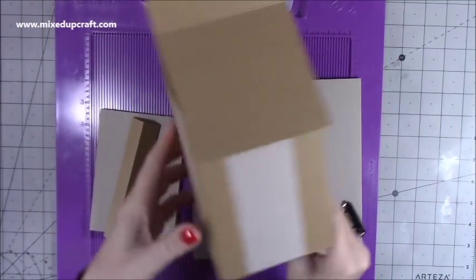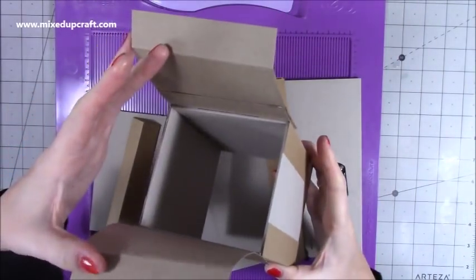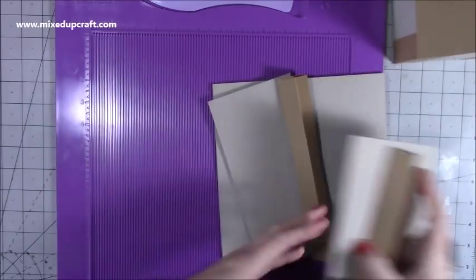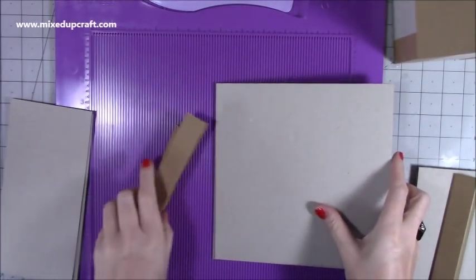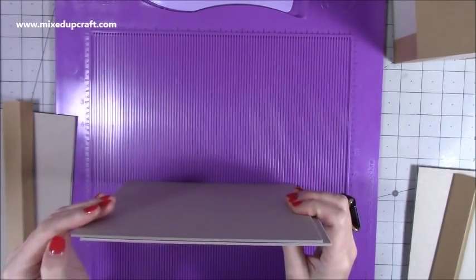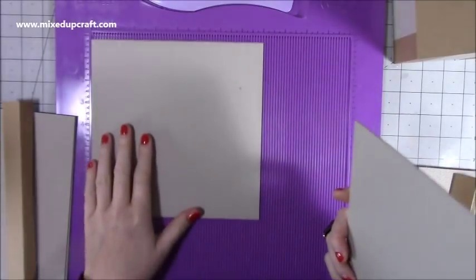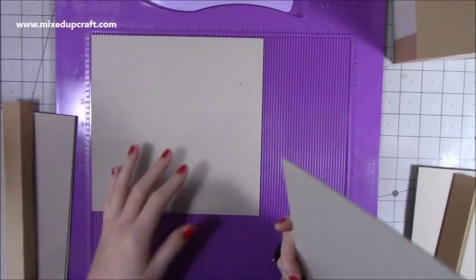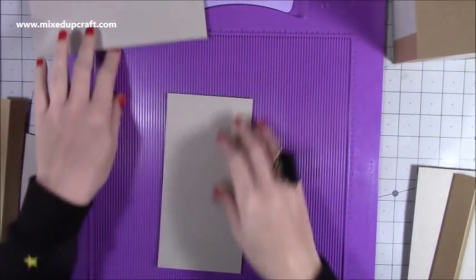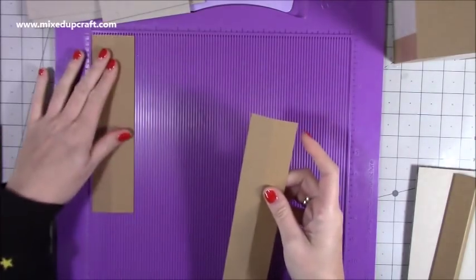We're going to make one of the little side houses and then the main house in the middle. You can see how it opens inside and is ready to decorate. For the main one, you want two pieces of gray board or chipboard — something thick. You can also use white foam board. These are 8 by 8. So two pieces of 8 by 8, then two pieces of 4 by 8 for the sides. To fix it all together, I've got hinges that are 2 by 8 — you want four pieces.